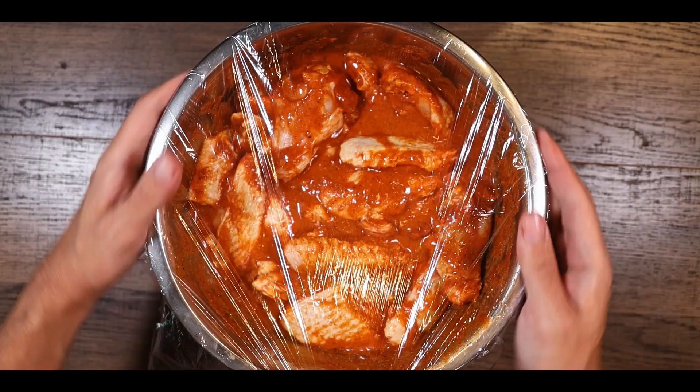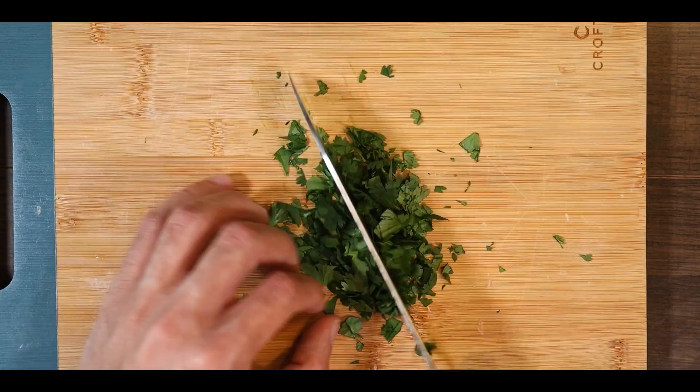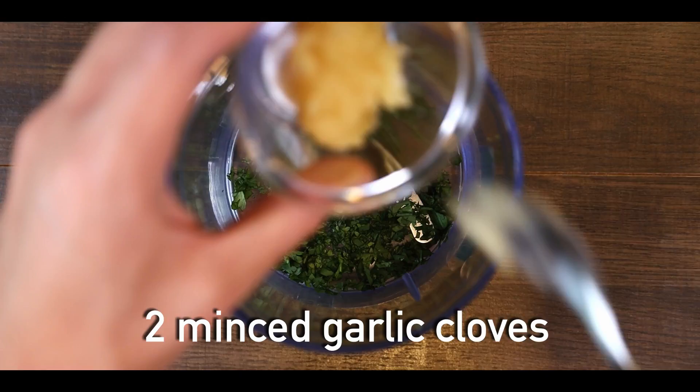While the wings are marinating in the fridge, we're going to make our garlic cilantro dipping sauce. It's amazing and a perfect match with the wings. Start by chopping 1 tablespoon of fresh cilantro, then in a blender add your cilantro and 2 cloves of minced garlic.